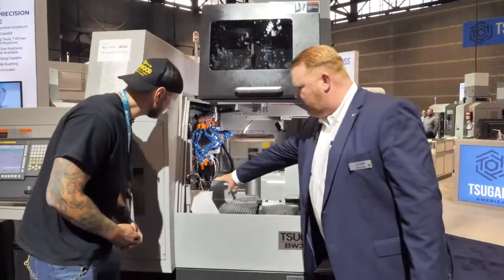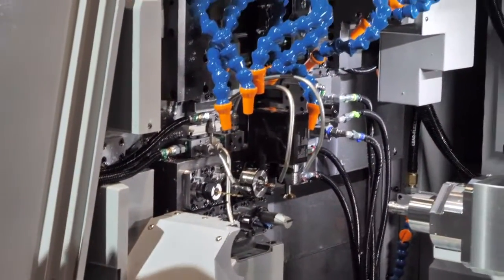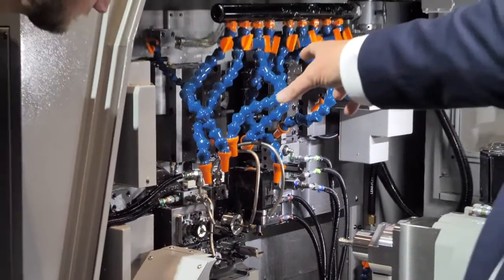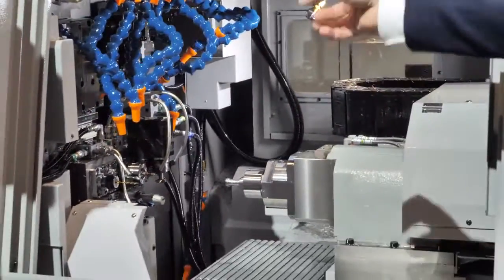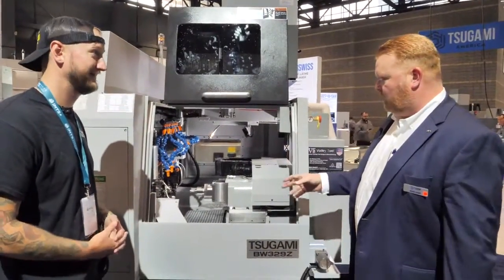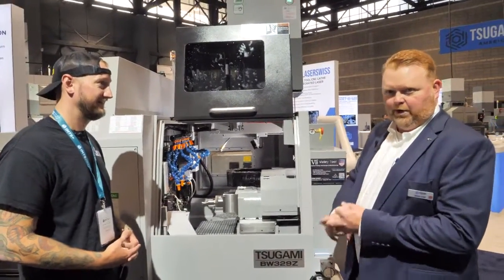On the back working side of this machine, you have an eight-station block that addresses the subspindle side for more overlap machining. What that allows us to do is while the machine is cutting a fresh part on the main spindle side, the subspindle will finish the secondary op of the part that just came off the main. So you're going to get a complete part in one setup — sometimes a very complex part — with no work in progress, and a very efficient, high-production machine.